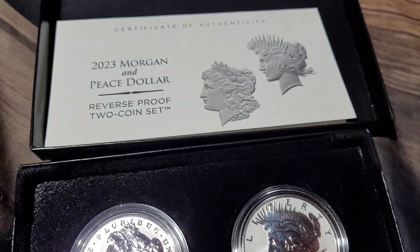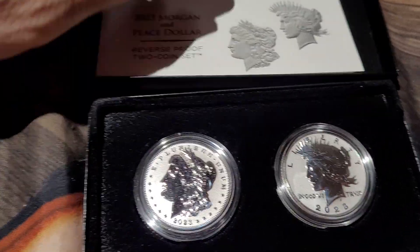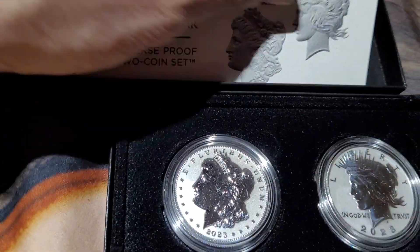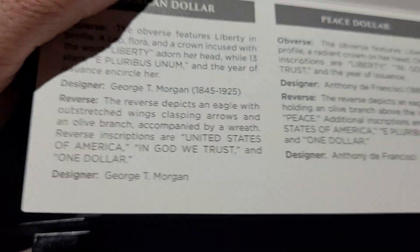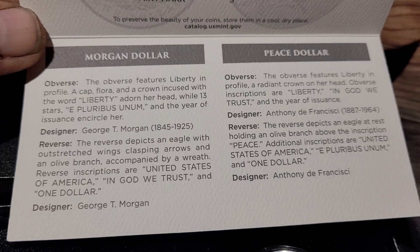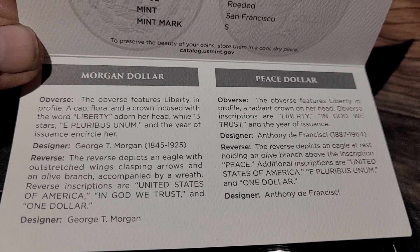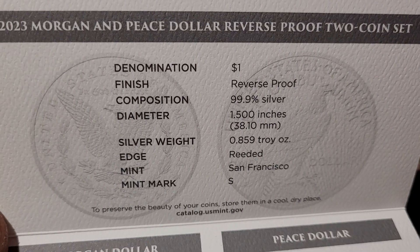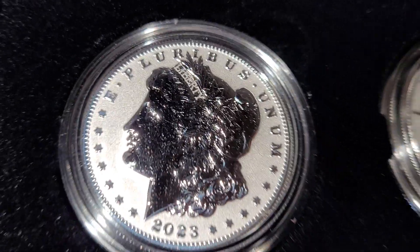I want to pass you the quick video — the 2023 Morgan and Peace Reverse Proof Set, two coins with a certificate of authenticity. Hold on a second, let me show it to you. I'll read over it, leave it here for a second so you guys can read it. I'll show you the top and show you the coins.